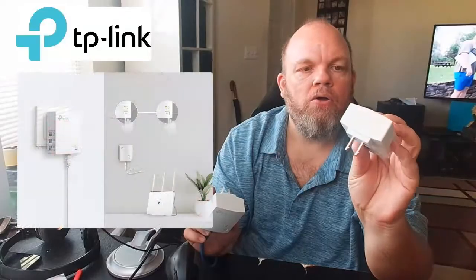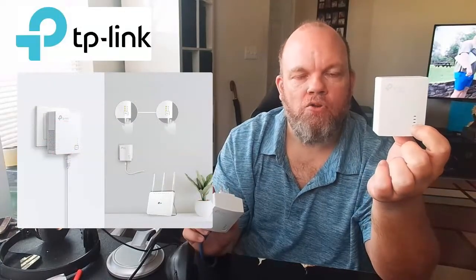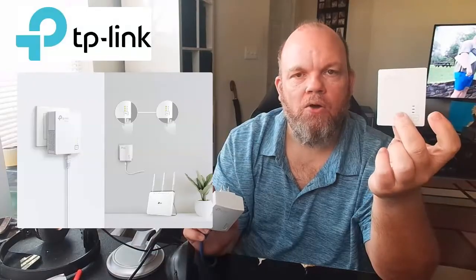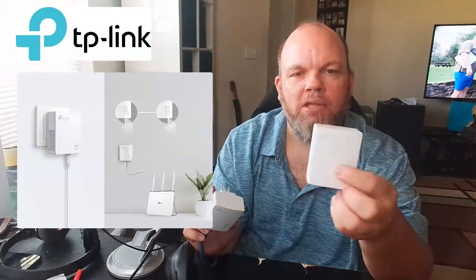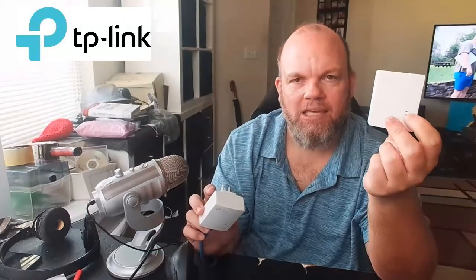Then go downstairs, or wherever your router is, to the other adapter. Hold the pair button down for one second as well, then let go. It should start blinking, but then the center light should become solid and stop blinking.